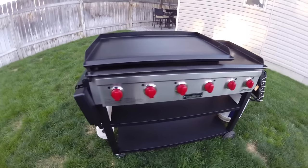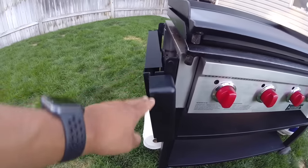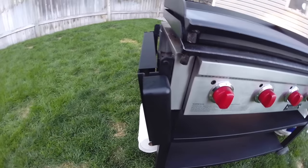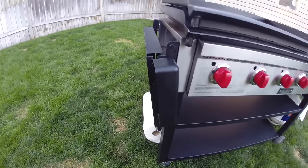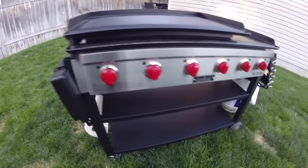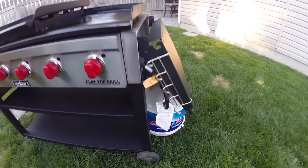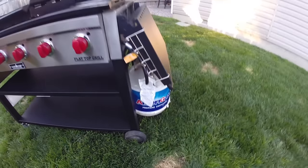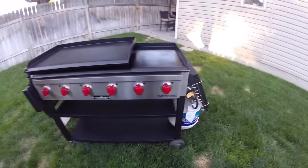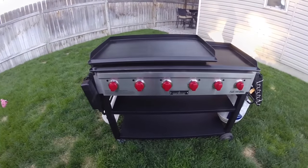The side shelves fold all the way down on the left side. On the right side, as I showed earlier, it hits the propane tank and doesn't fold completely flat. Let's go ahead and take the griddle tops off to take a look at the inside.